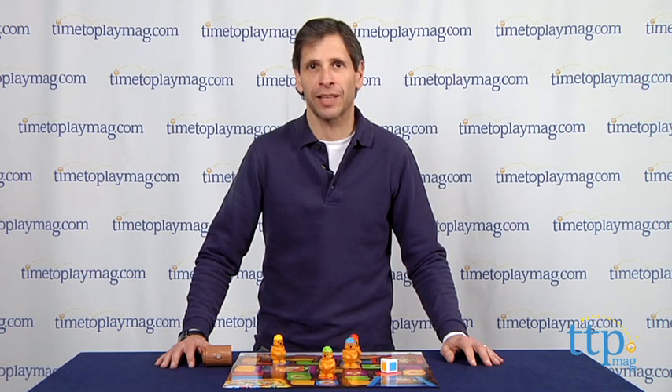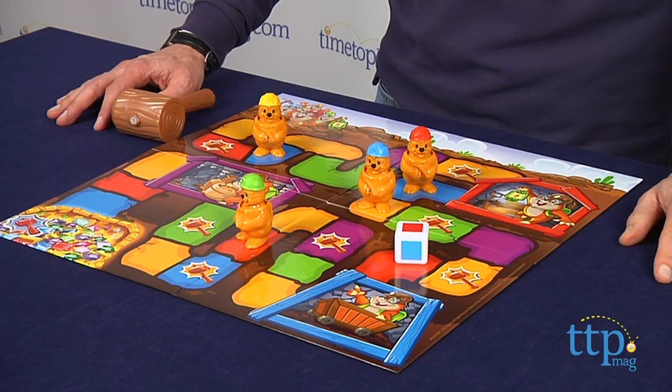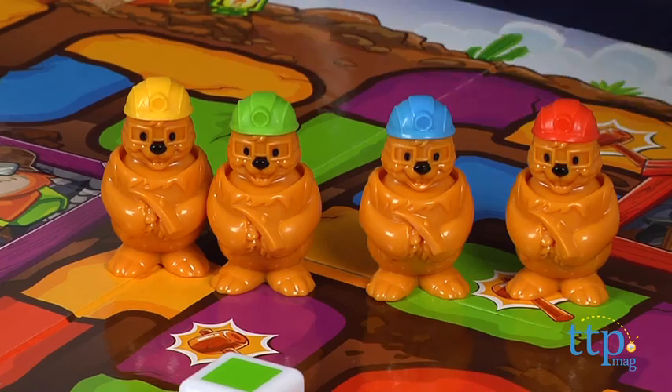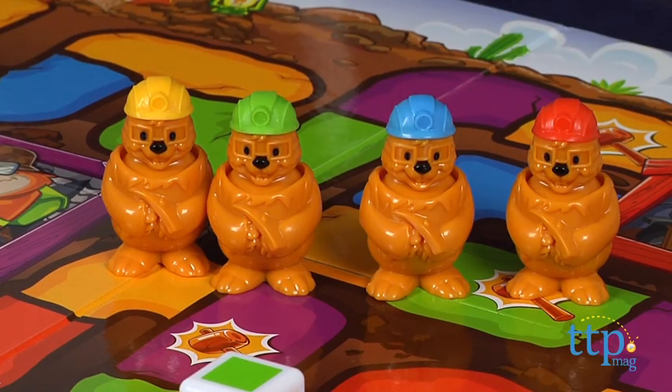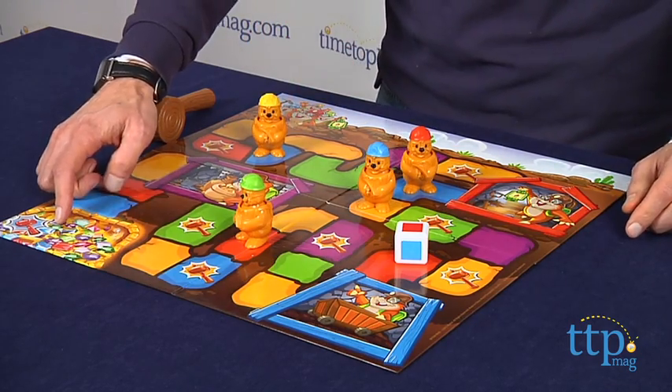Hey, this is Jaren from TimeToPlayMag.com. In front of me I have the Whack-A-Mole Treasure Game from Mattel Games. This is a simple raceway game featuring those moles that you get to whack. You line them all up at the beginning, and the object is to get to the treasure at the end.